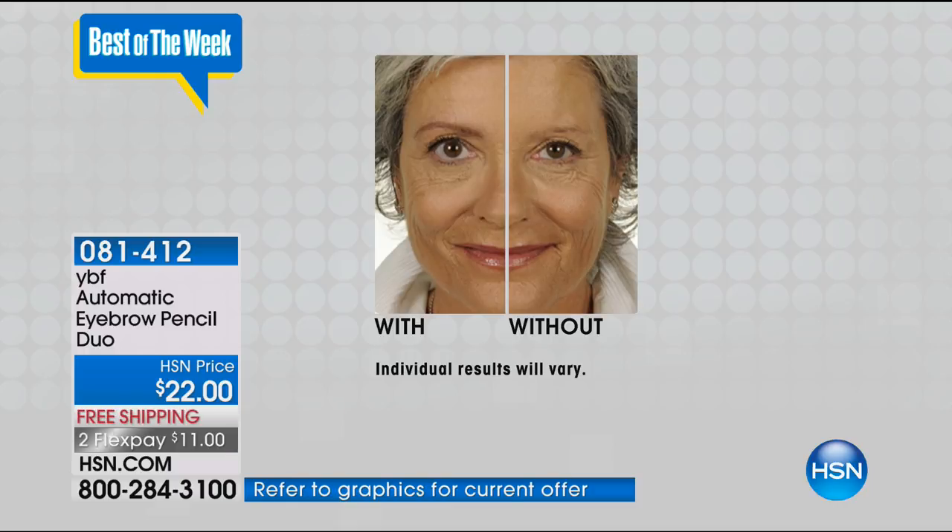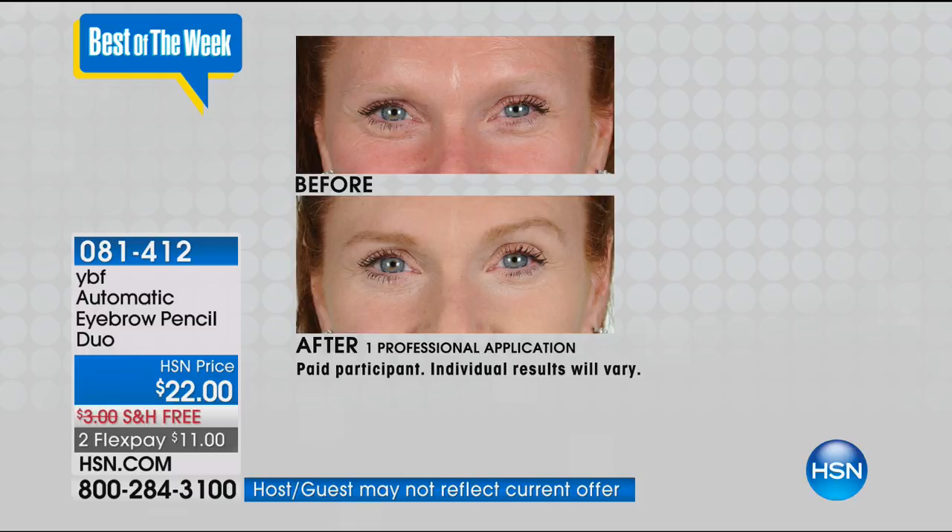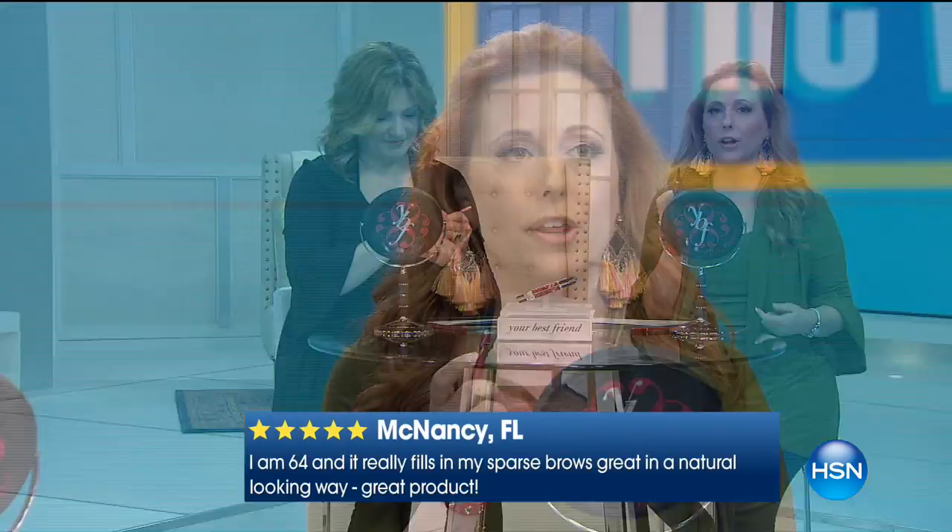Do you have thin brows? Have you over-tweezed or over-plucked? Back in the 80s or 90s we had that really thin brow — I graduated high school in 1980 and had little comma-shaped brows, and then you lose your tail. As you get older, they get lighter and lighter. But all you do is just fill that in. This is one of those desert island products for hosts.